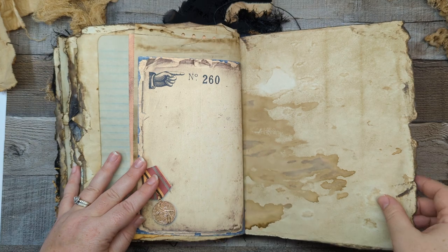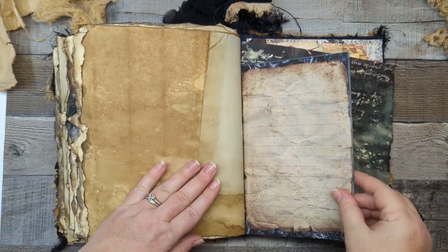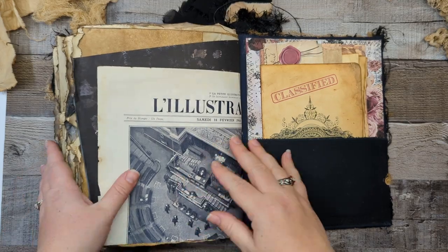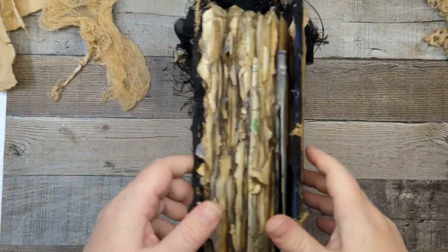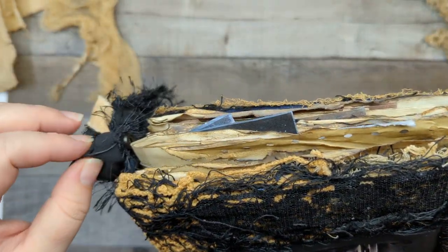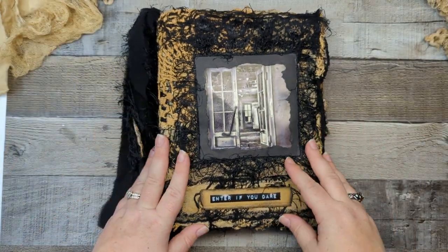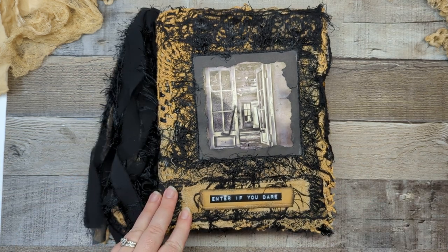This is probably my fastest junk journal flip through ever. I will be including a bunch of the Halloween slash Gothic decorating goodies that I was planning on using in this, so whoever buys this will be getting an envelope full of lots of fun stuff. This will be listed in my Etsy shop by the time you guys see this video, so thank you guys so much for watching and I'll see you next time. Bye!